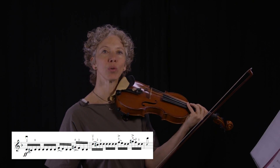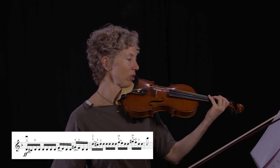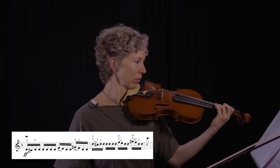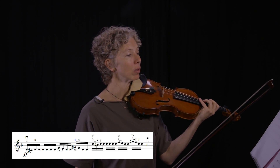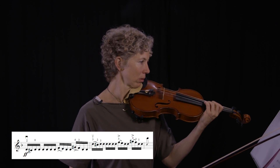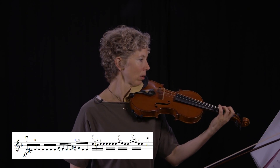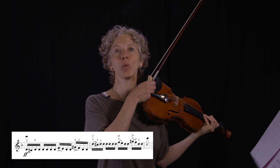Now I want you to practice that left hand alone. A little faster still. Again, at home you would use a metronome. Then put your hands back together and see what's happening.